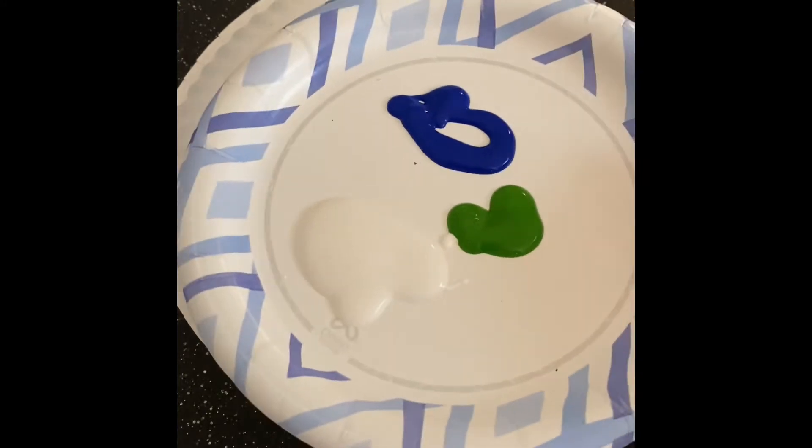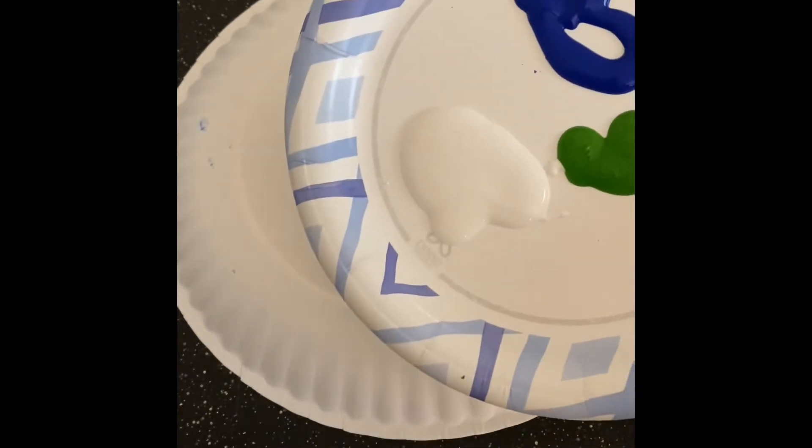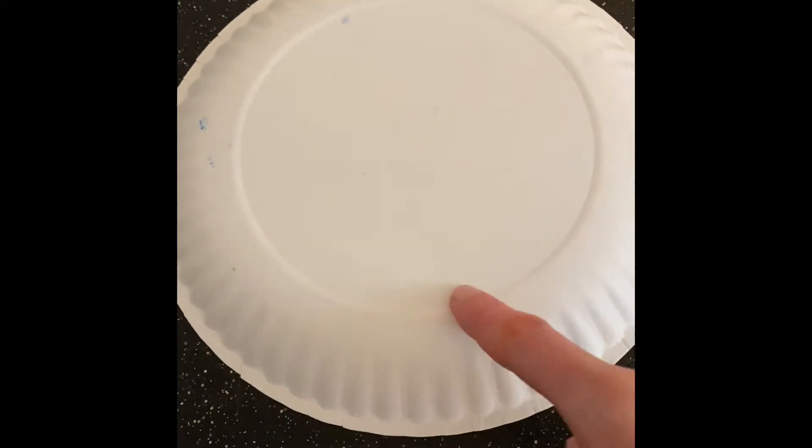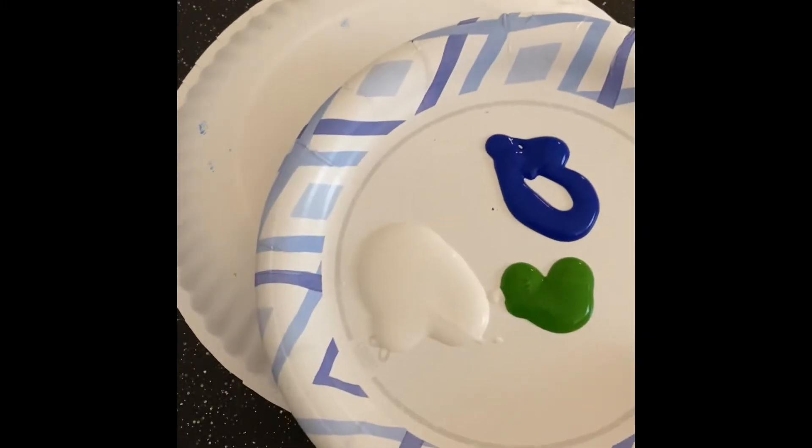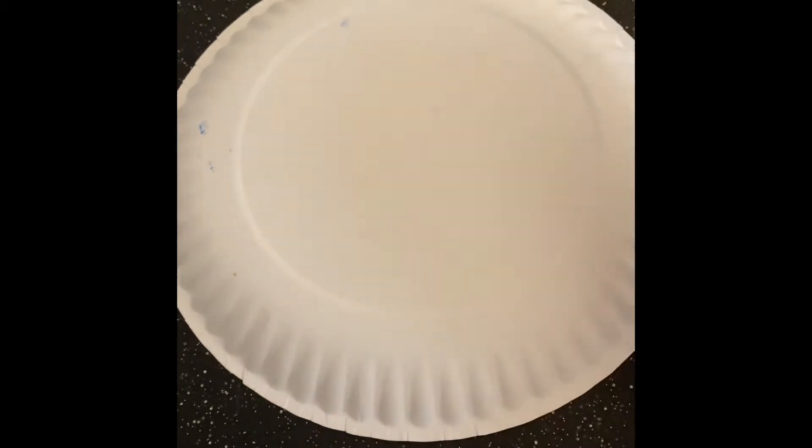I picked some blue and some green, a little bit of white. Now I know my plate is already white, but when I mix it with green and blue it's going to turn to a lighter green and a lighter blue when I mix it with the white. For your paint you can either use a paintbrush or your child can use their hands if they really love to finger paint.